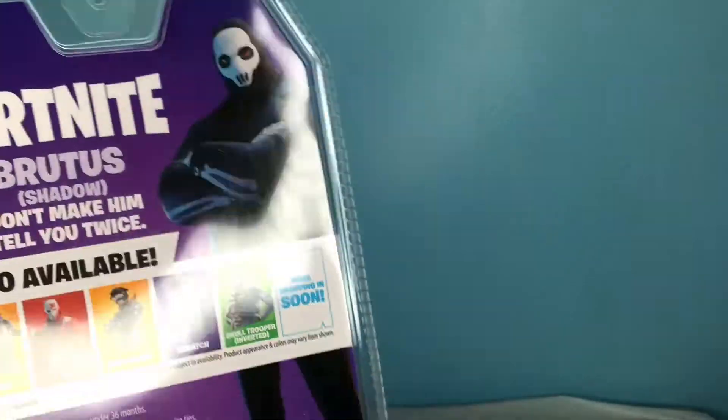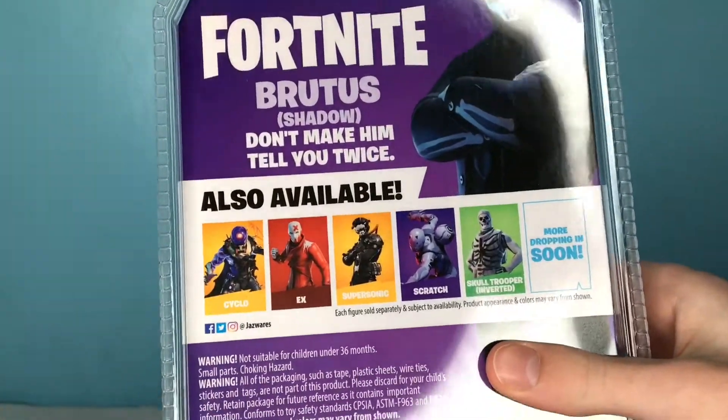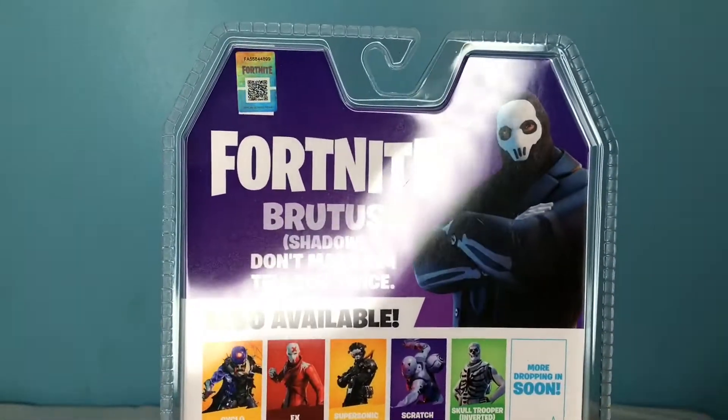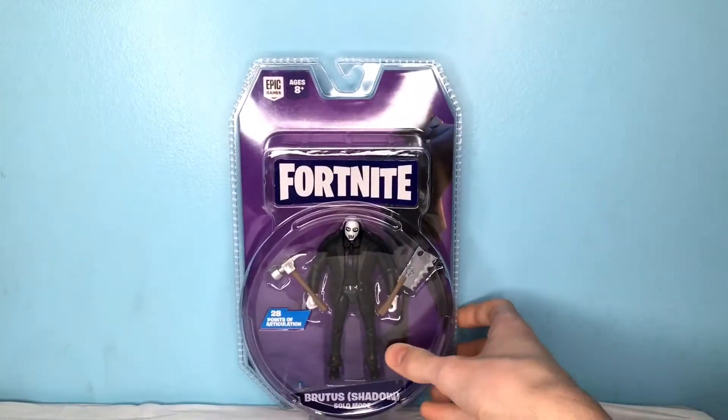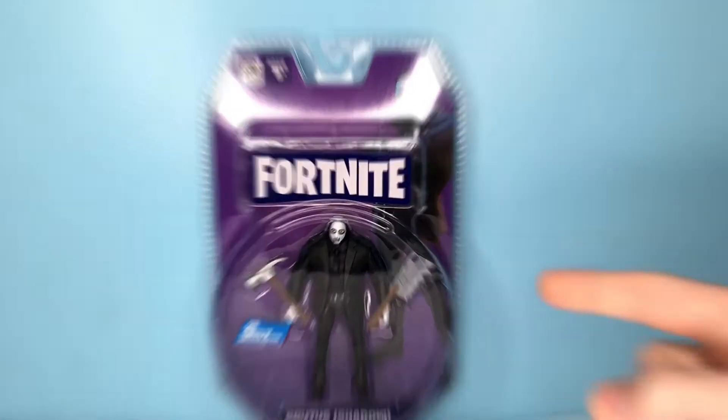I know there's a Legendary out of this guy, but like the 4-inch one — these guys came out with like Tomato Head and Singularity. That's like really old, so I don't know why he's on there. It's kind of weird. But let's get into this — let's look at Shadow Brutus and review this awesome figure.